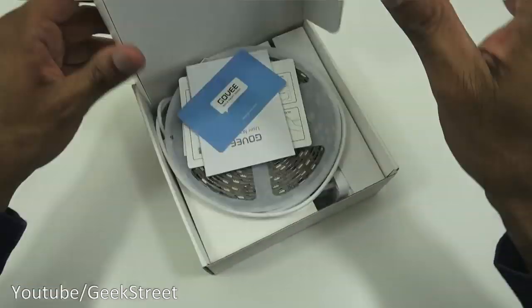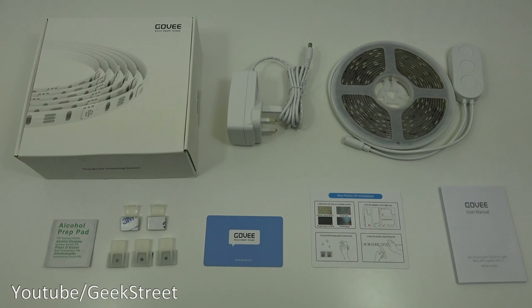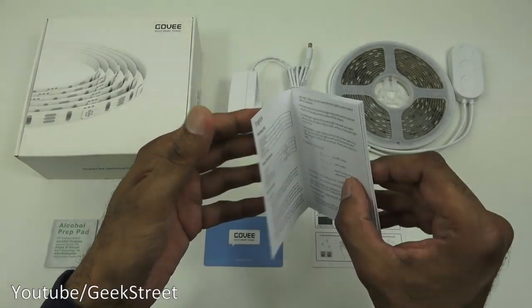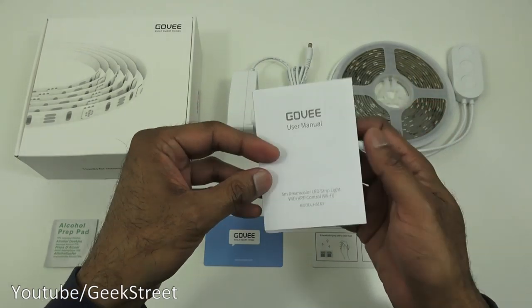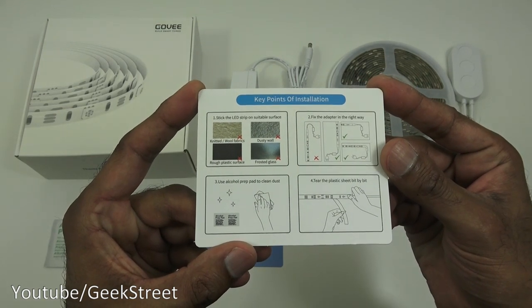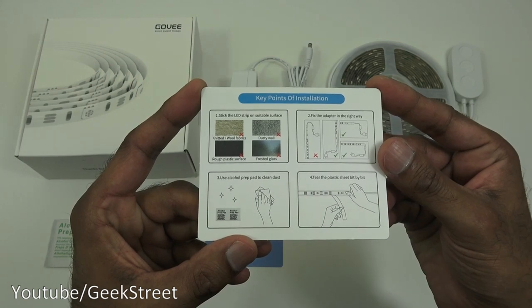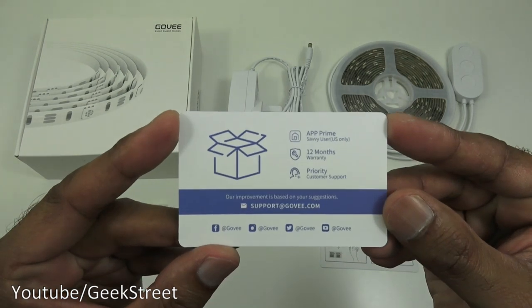I've laid out all the items from the packaging. First, you've got a user manual — it's multi-language. Opening it up shows basic details about the product. Next, you've got key points of installation: basic things like what surfaces you can stick it on, and the fact you should clean the surface before applying.